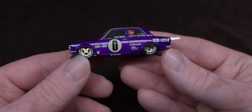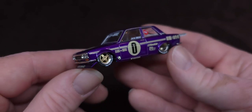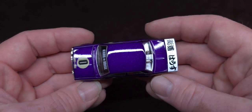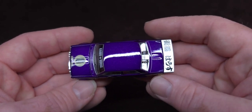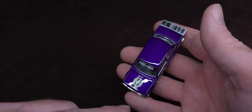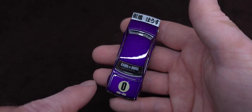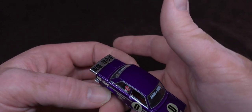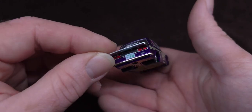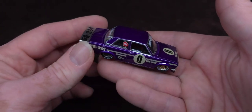Here it is, guys. Here is series one version two — the purple. Man, it is nice. Look at that. I am so happy — my first one had a major scuff on the meatball and the roof too. I don't know what that was all about. So here you go — five ten, beautiful, beautiful pro street.